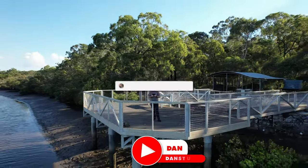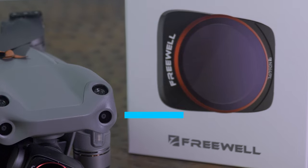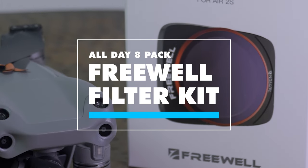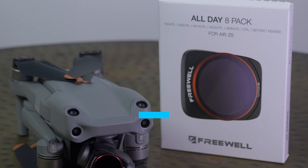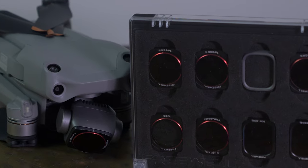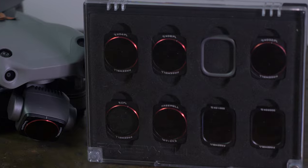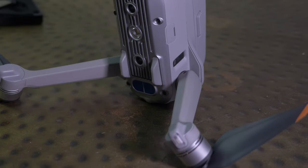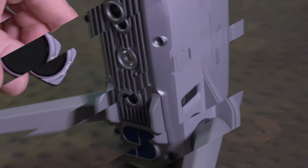Hello beautiful internet family! Danny from DansTube.tv and today I'm checking out the brand new filter kit from Freewell. This is the all-day pack — you get 8 different ND filters for your DJI Air 2S. They've got this kit for all of the other DJI drones on the market right now, but the Air 2S only just came out, so let's see how this filter kit performs.